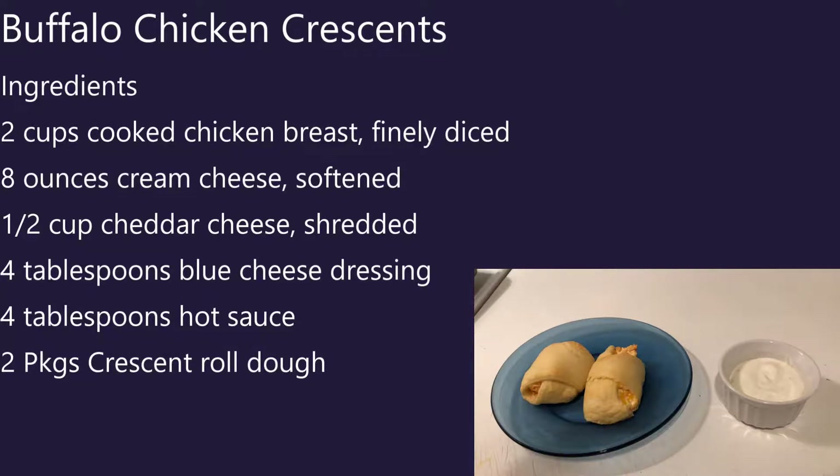Hey everyone, this is FC7 and Misty2001, and today we are making buffalo chicken crescents. The ingredients are on the screen. You'll need 2 cups cooked chicken breast finely diced, 8 ounces of cream cheese softened, half cup cheddar cheese shredded, 4 tablespoons blue cheese dressing, 4 tablespoons of hot sauce, and 2 packages of crescent roll dough.